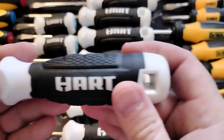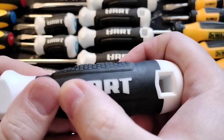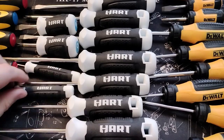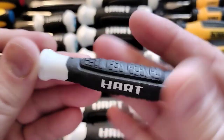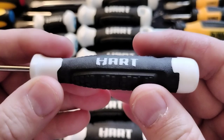For me this is just for in and around the house, and it's been doing its job. As you can see, the Hart logo is actually only on one side in black and white contrast. They come in all kinds — here are the mini tools, the small screwdrivers.